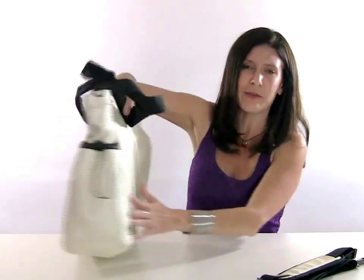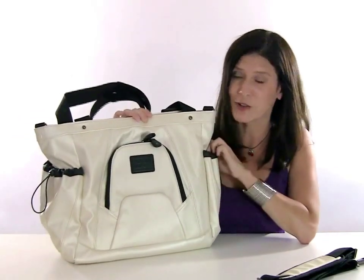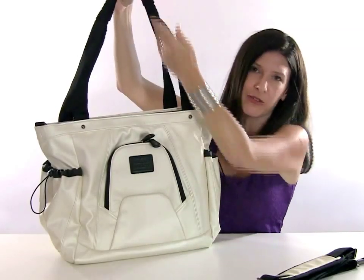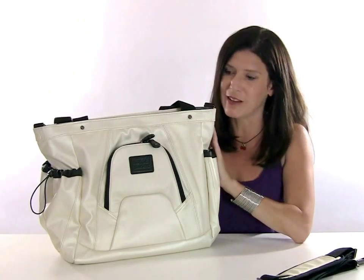This bag is great. It's made out of a material that will wipe clean. It's going to be very durable and it comes in five different colors. It has nice padded straps so it'll stay on your shoulders. A 13-inch drop will fit over even a padded jacket and it's really quite comfortable.